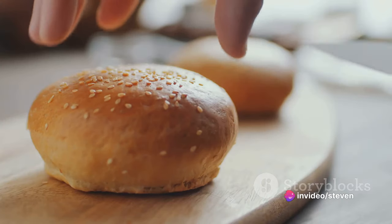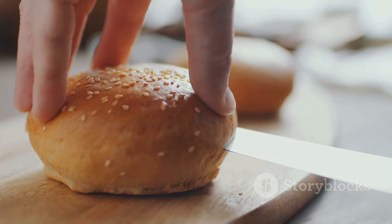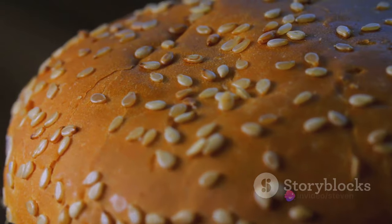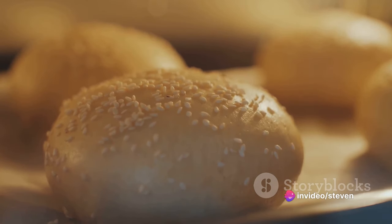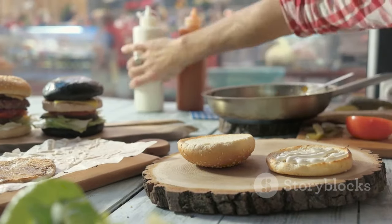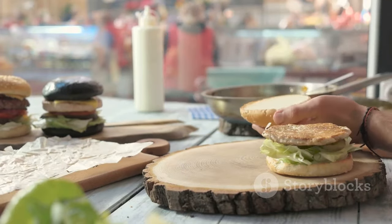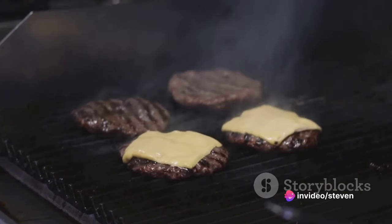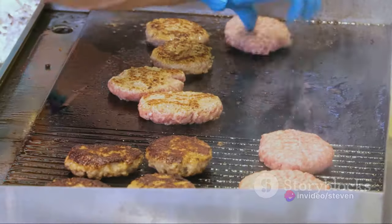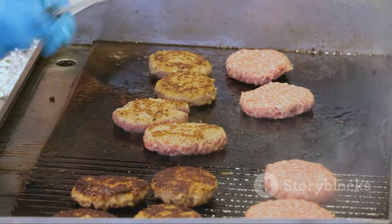While your patties are sizzling away, let's turn our attention to the buns. A Big Mac isn't a Big Mac without its iconic sesame seed buns — and yes, that's buns plural. You've got your bottom bun, your middle bun, and your top bun. Toast these lightly for a delicate crunch that contrasts beautifully with the soft interior. Time management is key here: as your patties cook, your buns should be toasting. When your patties have a nice brown crust on both sides, set them aside to rest. Don't press them down with your spatula — that just squeezes out all the juicy goodness. Let them rest; they've earned it.